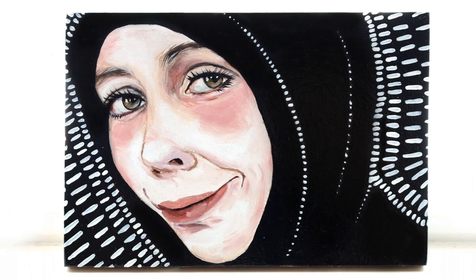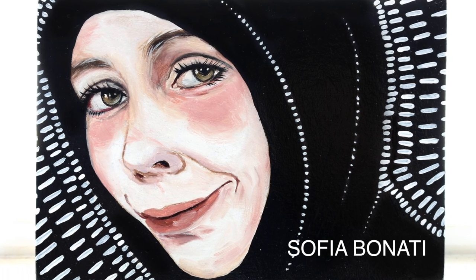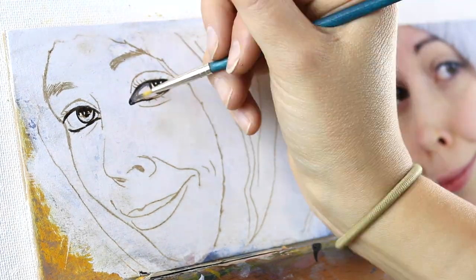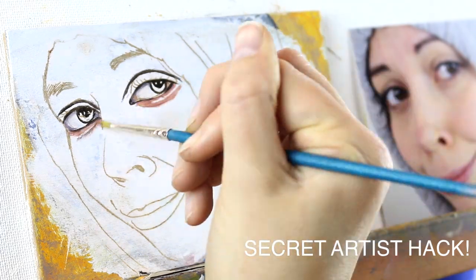Next, we're moving on to another stylized painting. This one was influenced by Sofia Bonatti — I found her on Pinterest and I really liked the style of her portraits and wanted to try it out. I did an exaggerated eye on this so I kind of went outside the lines, but if you guys are curious how I got those lines, you can check out my video 'Secret Artist Hack.'